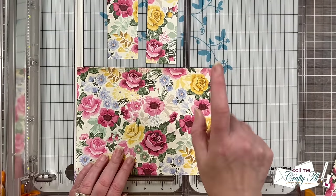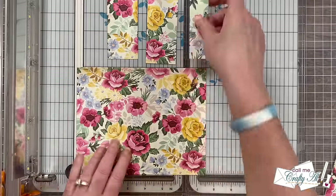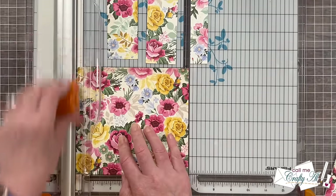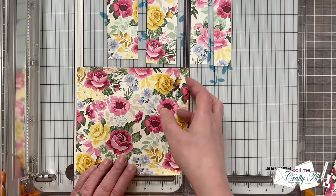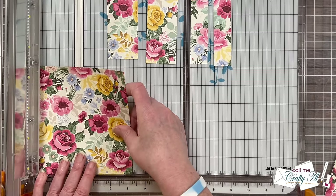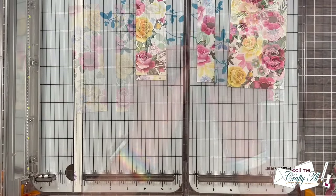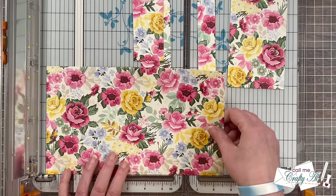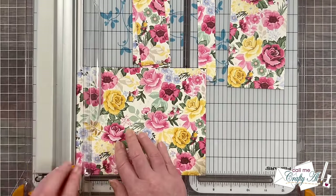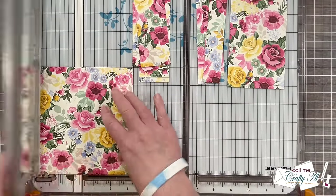I start by cutting two pieces that are one and three quarters inches wide, then two pieces that are one inch wide, and finally I cut that last part in half at three and a quarter inches. You don't need to remember any of these dimensions because you can check out yesterday's video and download the free printable. I do the same thing with the bottom half of the patterned paper and then I just stack each of those A's, B's, and C's together.